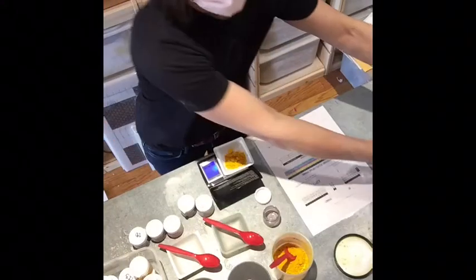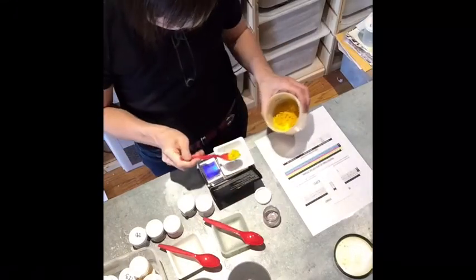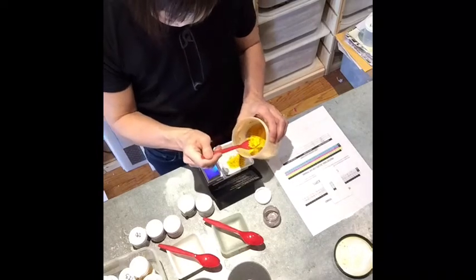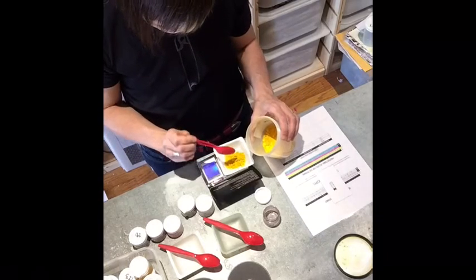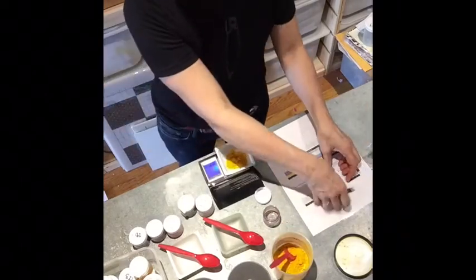You see here that I have one one-ounce jar per 28 colors in the triangle. I have labeled them 1 through 28.